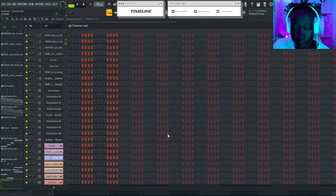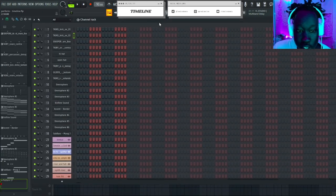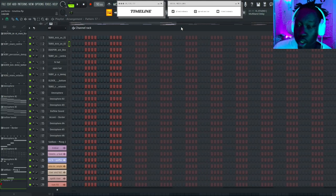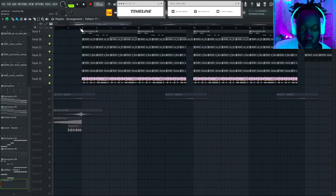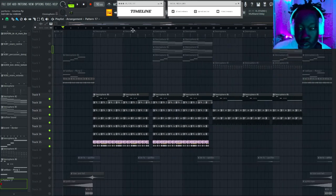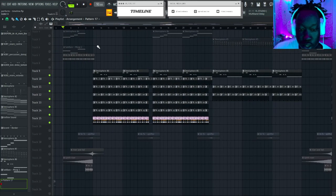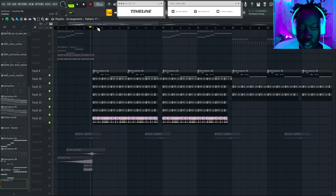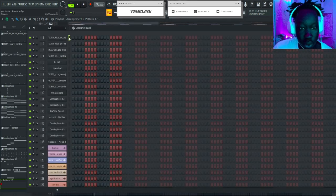I'm gonna leave the link in the description for the FLP so you guys can download it, and I'm gonna have every other sound that I use in the beat — all the drums. The first thing I start with is the drums. They seem simple, but for someone new to making regular drum beats, they're actually a little bit hard. These are all the sounds I use in this beat — we got these two kicks.